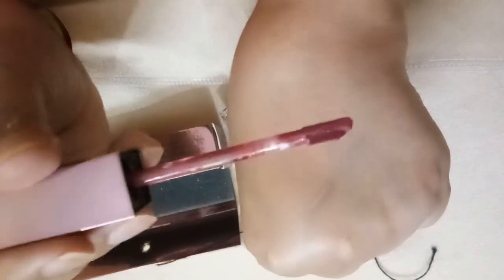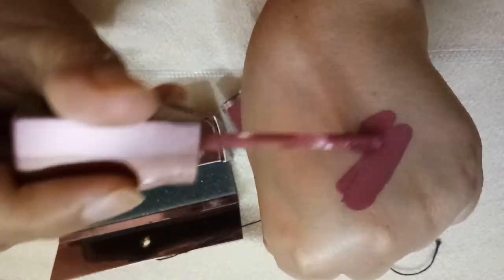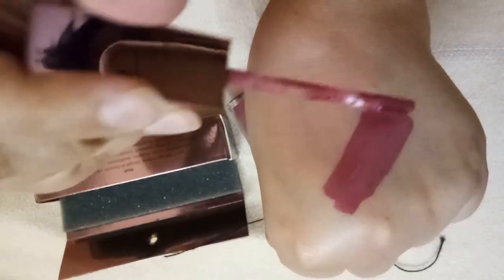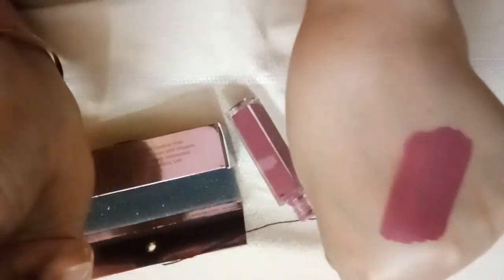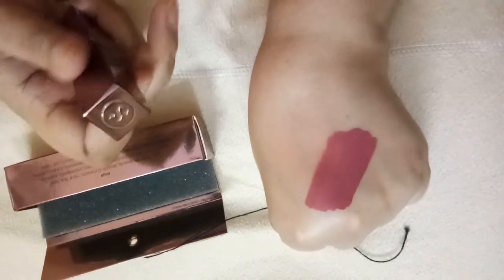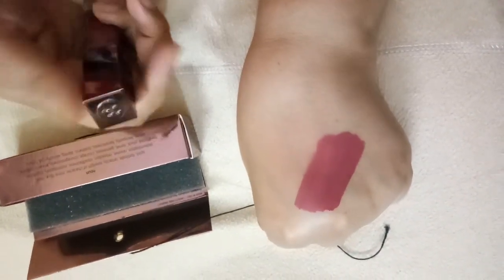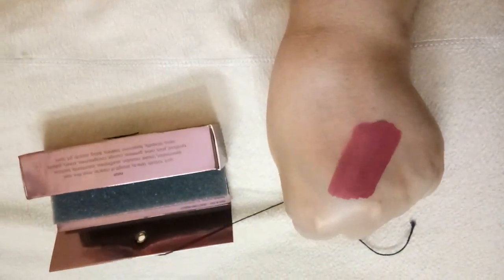I'll swatch this now. This is a nice nude mauve shade — pinkish mauve I would say — and the texture is buttery smooth and light.